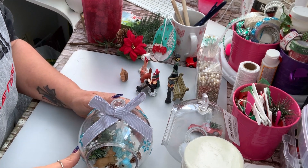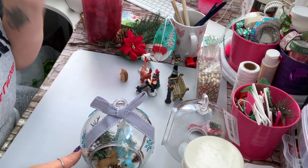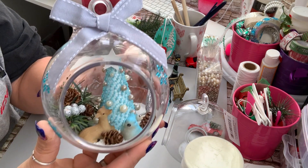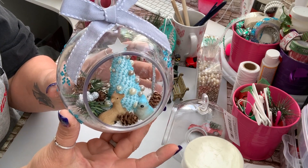Hi everyone, how's everyone doing? Welcome to my channel. My name is Tina. Today I'm going to share with you guys how I made this cute Dollar Tree terrarium.